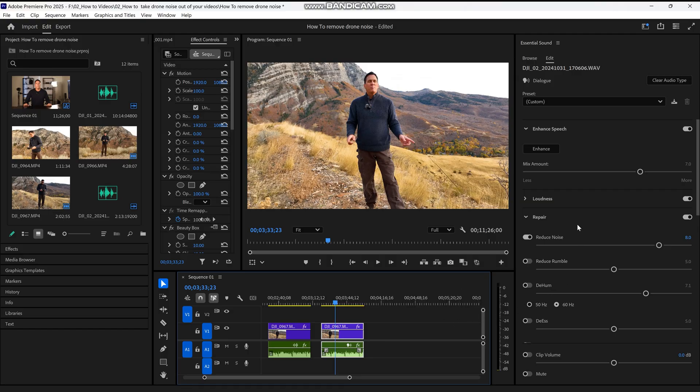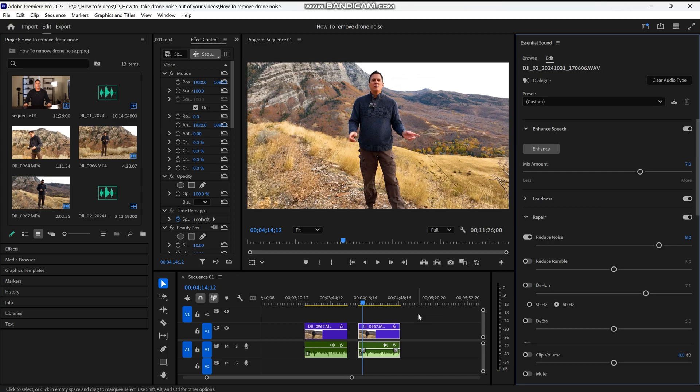To do this, simply click on Enhance. Now my voice sounds like this. [Demo: 'As you can tell the drone is super loud and you can hear the humming sound in the background and we've got to get rid of that. This is very distracting, we don't want to hear it.'] Okay, better — but it needs more clarity.